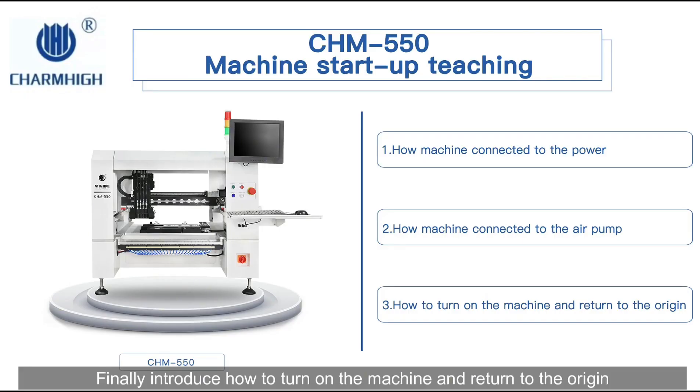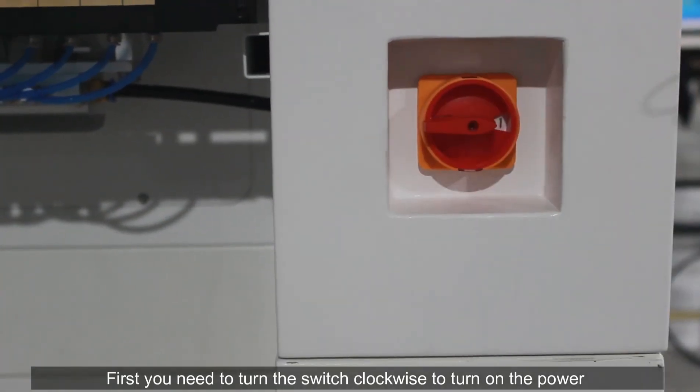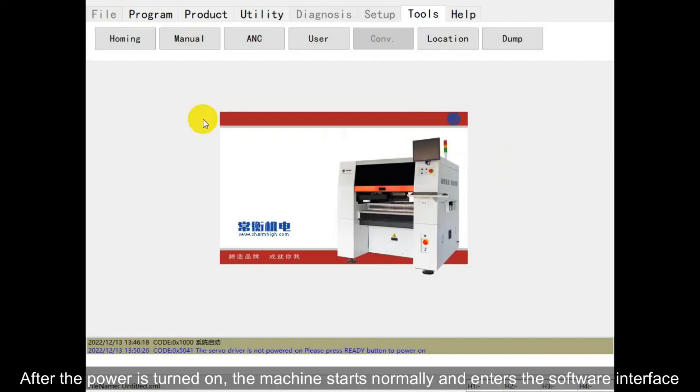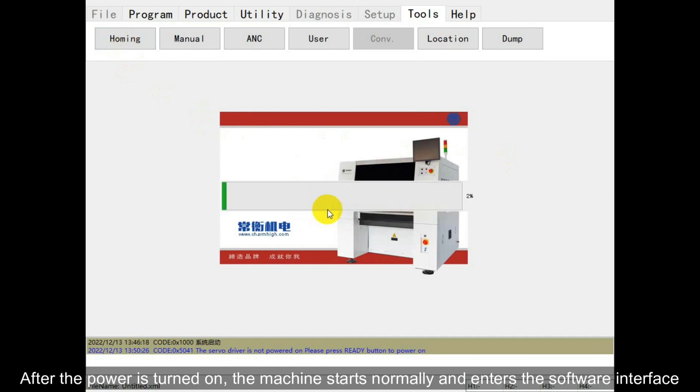Finally, we introduce how to turn on the machine and return to the origin. First, you need to turn the switch clockwise to turn on the power. After the power is turned on, the machine starts normally and enters the software interface.